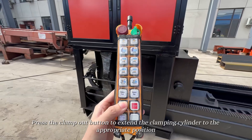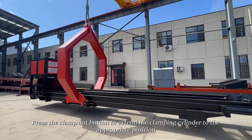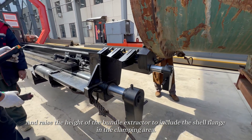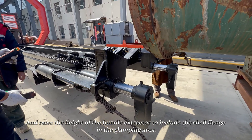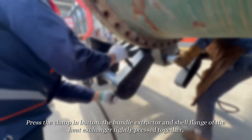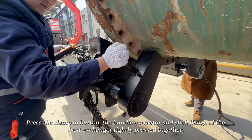Press the clamp out button to extend the clamping cylinder to the appropriate position, and raise the height of the bundle extractor to include the shell flange in the clamping area. Press the clamp in button so the bundle extractor and shell flange of the heat exchanger are tightly pressed together.